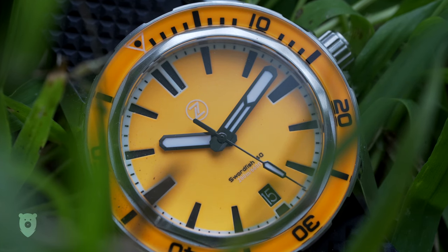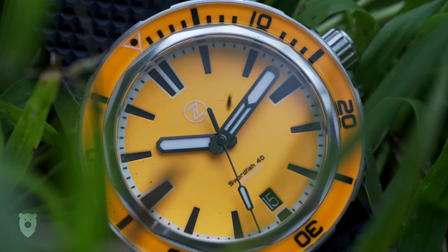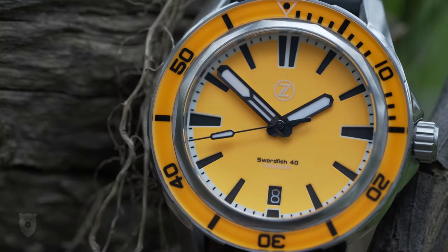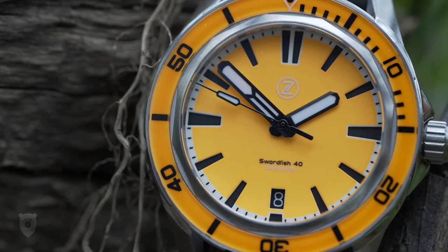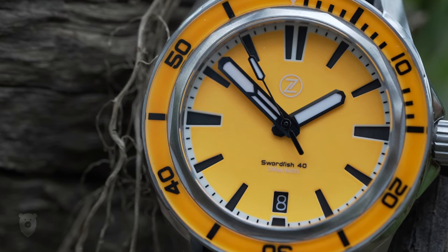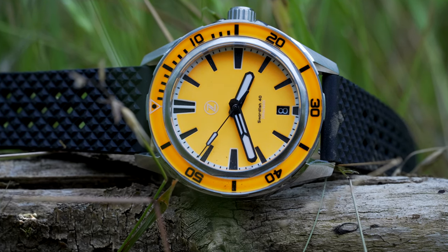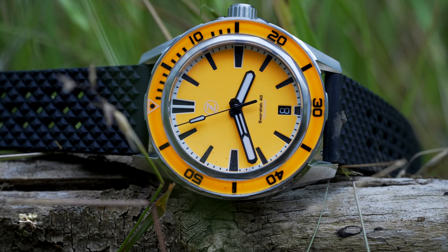The sunny and fun Zelos Swordfish in Ember Orange is a lovely and fun wear. I'm about to take it on a tropical holiday, which will include a bit of diving and cocktails in a bar, and I genuinely think it's the perfect fit for this watch. Does that mean you can't wear it in winter? No, because in colder months it'll remind you about holidays, underwater adventures, tropical beaches and good times — and that's a job well done in my book. Are you a Zelos convert already, or even after watching this? I'd love to hear your thoughts in the comments below. Thank you for watching, and I'll see you next time.